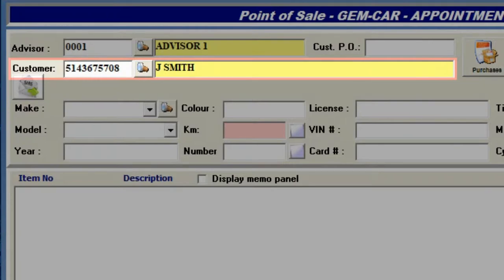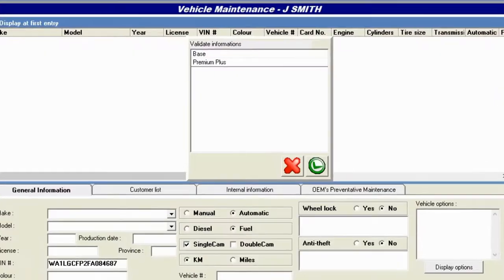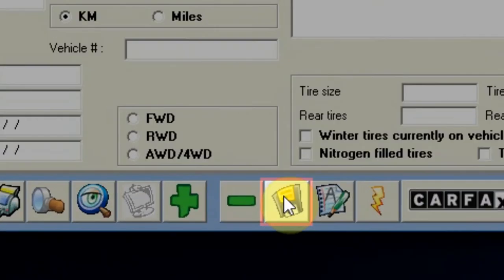Let the technician scan the VIN when the vehicle arrives. The vehicle file will search by the VIN decoder. The correct VIN enables you to order parts online and eliminates the risk of error.